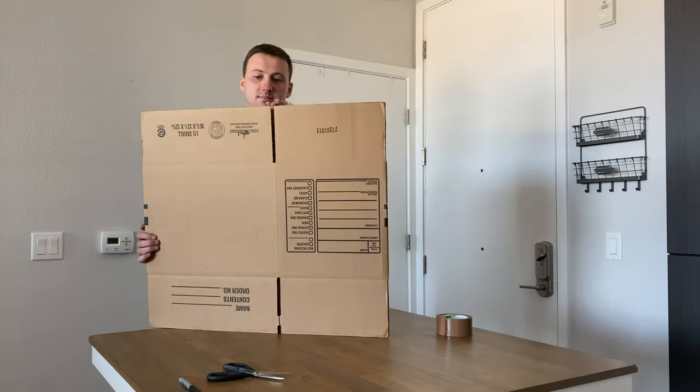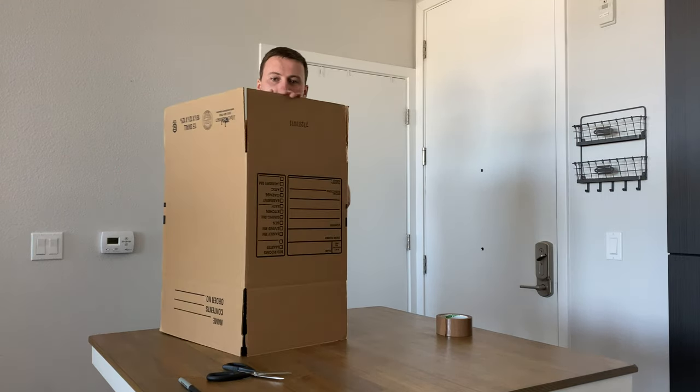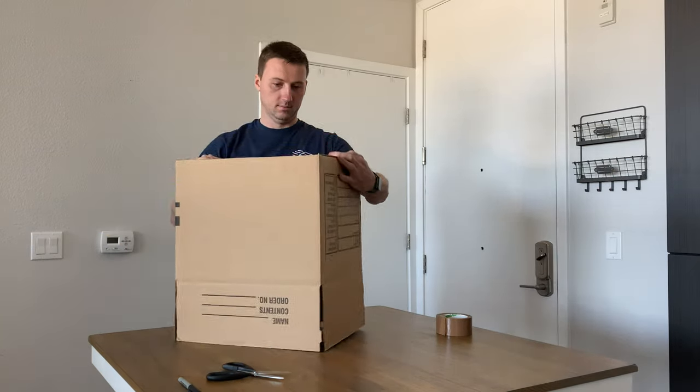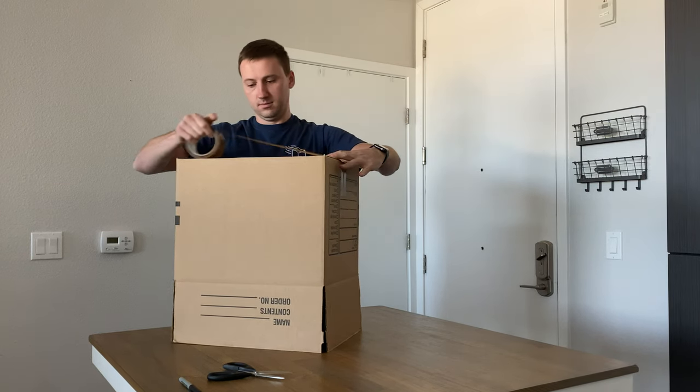To assemble the moving box, the first thing you need to do is turn it upside down, then fold the smaller edges inside first, and then fold the larger edges inside. After that, use tape to close it and make sure that the cardboard edges connect with each other and leave no space in the middle.